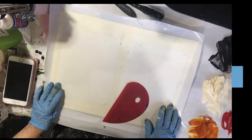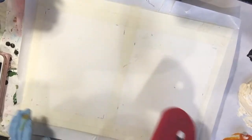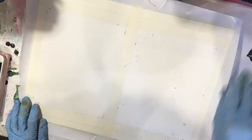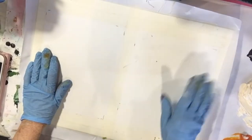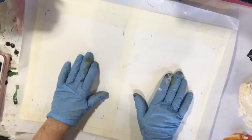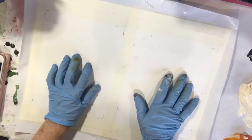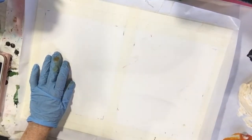Hi everyone. I'm getting ready to do an abstract in cold wax and oil, and I have a 12 by 16 piece of Arches oil paper. It doesn't matter which side you paint on — you can paint on either side. It's made for oil, so you don't have to gesso it.